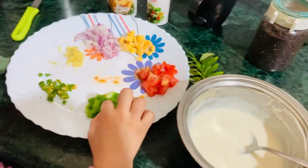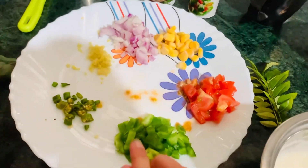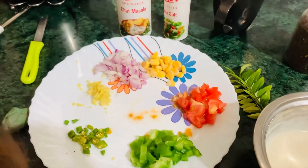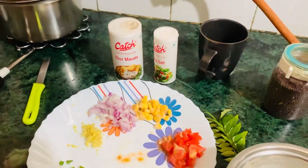We have some veggies which are available: onion, tomato, capsicum, green chili, ginger and corn.